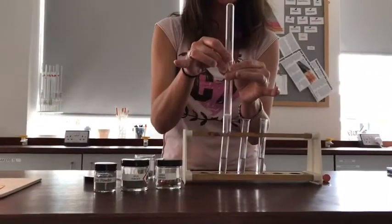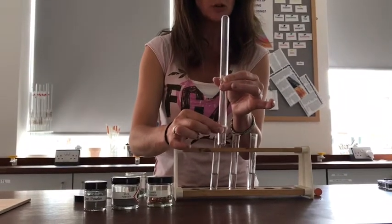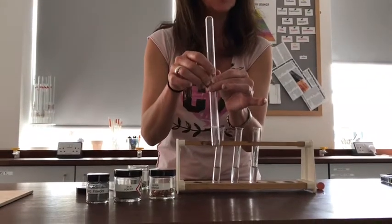This is pretty much finished. You can see there's still a tiny amount of fizzing going on there, and this tube has actually got quite hot around where the magnesium was reacting, so you might like to think of the word we use for reactions that produce heat.